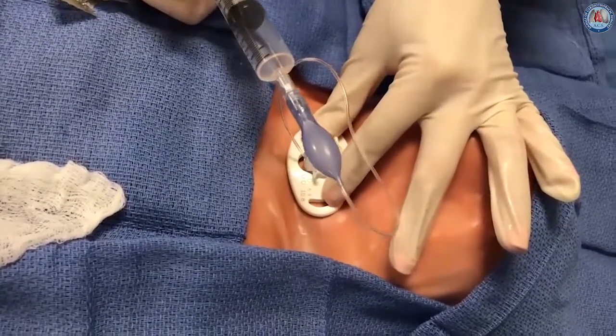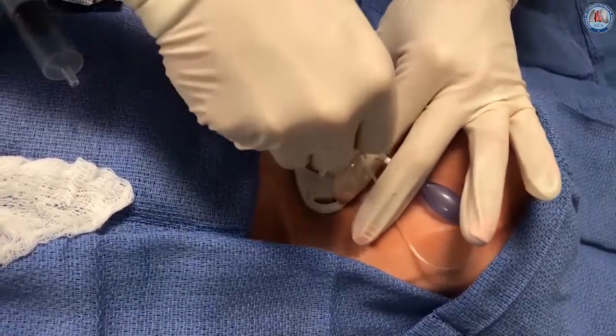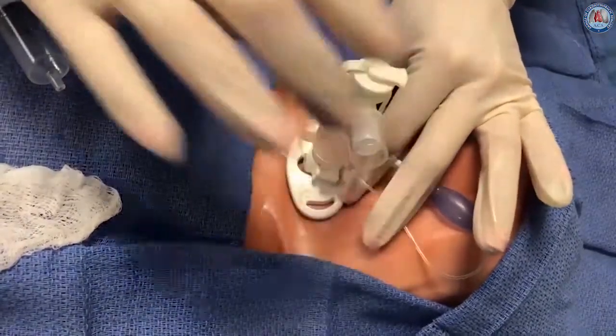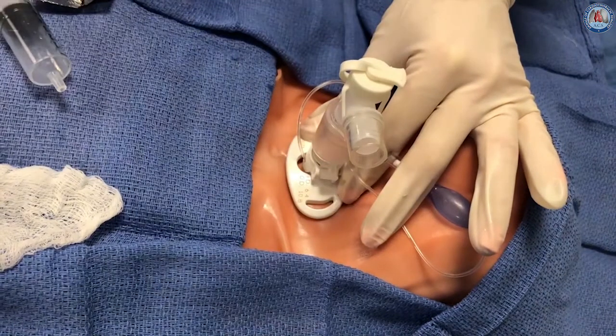The tracheostomy cuff is then inflated. Lastly, the inner cannula is introduced, the tracheostomy adapter is placed for bag mask or mechanical ventilation, and the tracheostomy is secured with sutures or a soft collar.